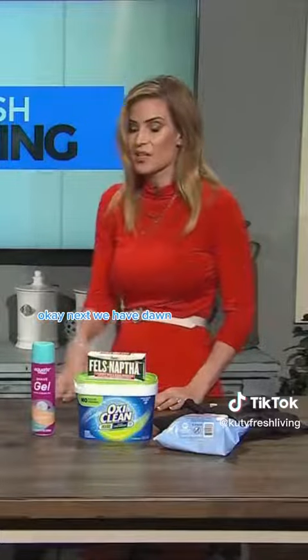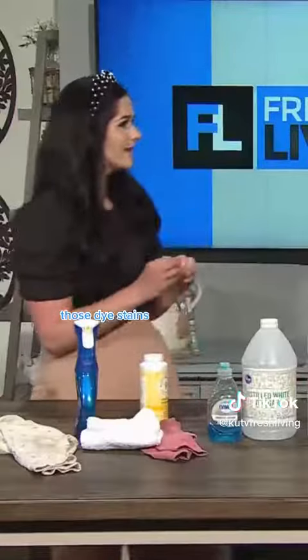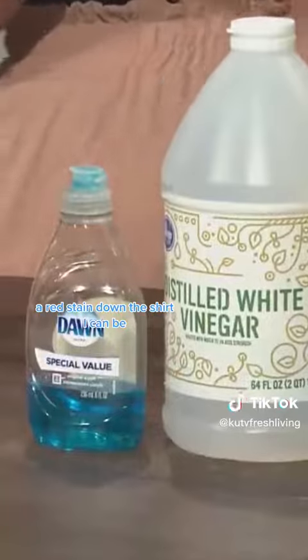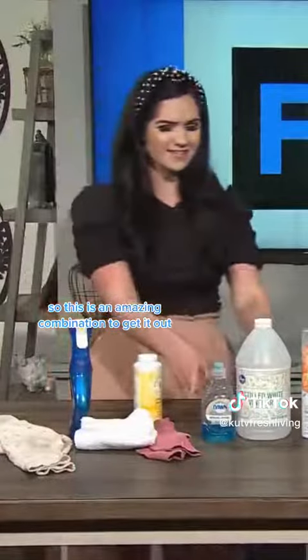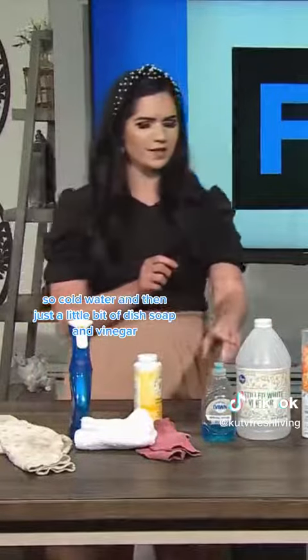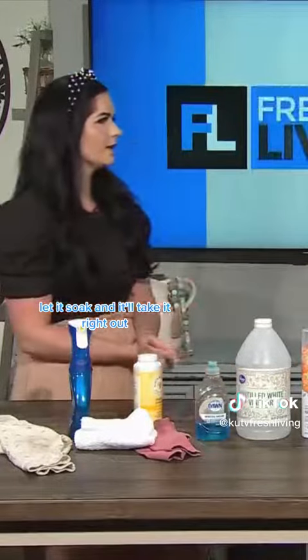Next we have Dawn Dish Soap and vinegar as a combination. Those dye stains — kids like to eat colorful foods, so popsicles, slushies, the red stain down the shirt. Why is it always red? Always red. This is an amazing combination to get it out: cold water, a little bit of dish soap and vinegar, let it soak, and it'll take it right out.